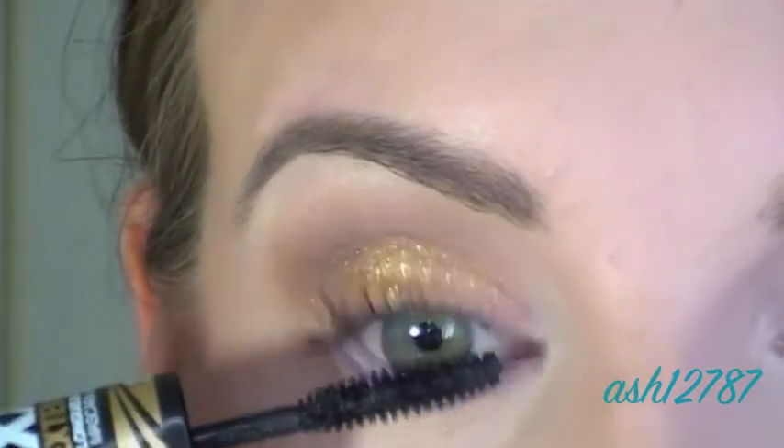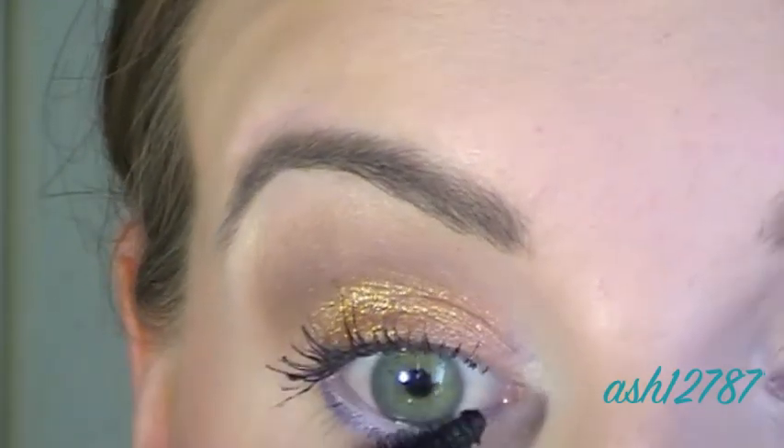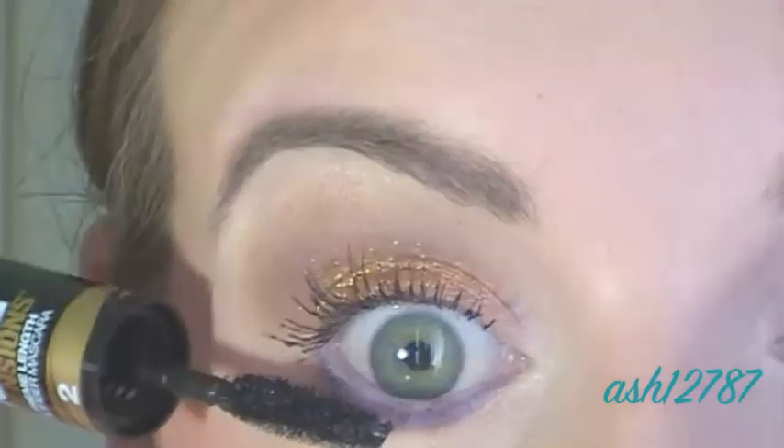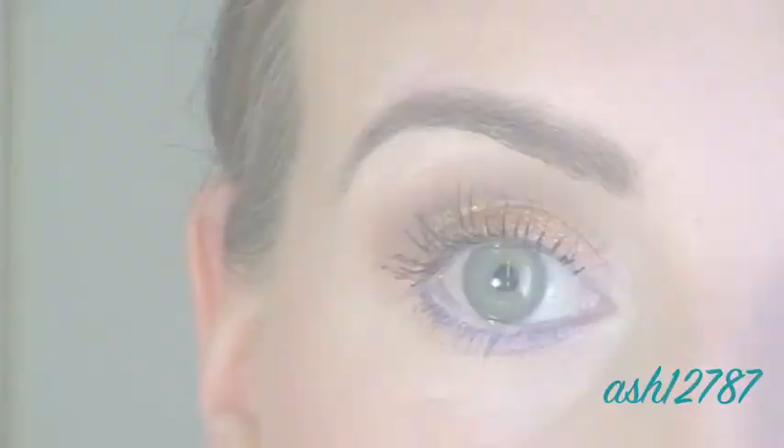Now I'm using the black mascara end of the Maybelline Double XL on the top and on the lower lashes as well. So that's the overall eye look, and there's the complete finished look.